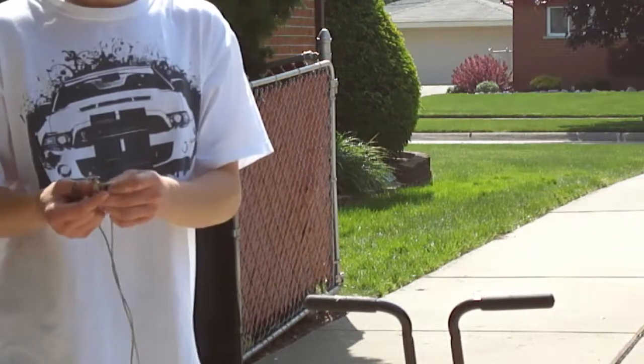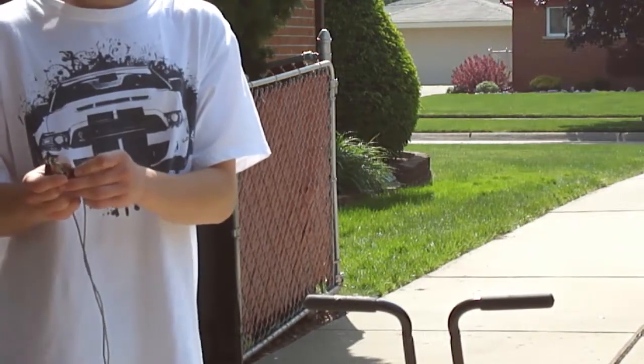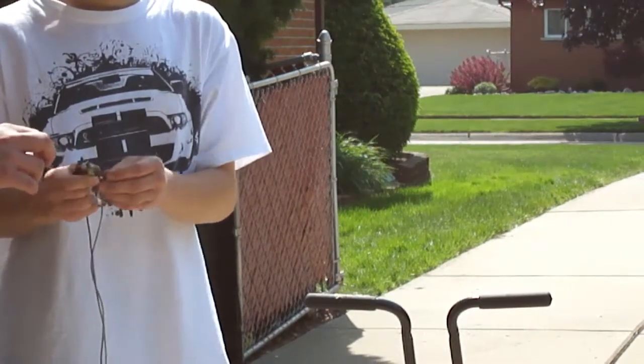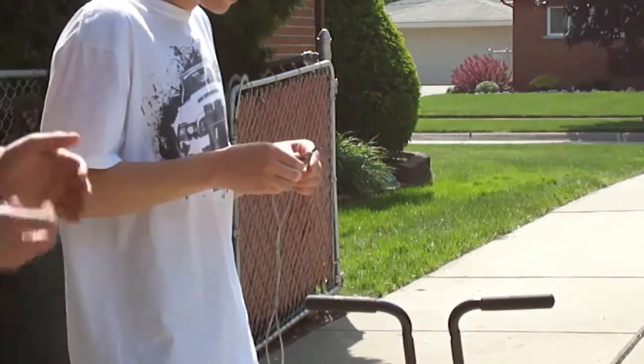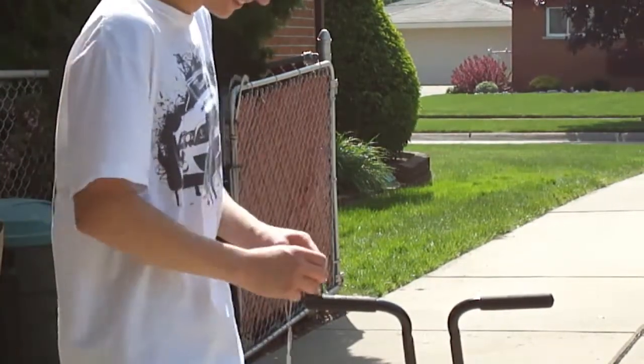Look at that — it slid out of this casing. Take it, it's not hot. There you go. Yeah, it's hot. Holy crap. Oh my god, I can't even hold on.